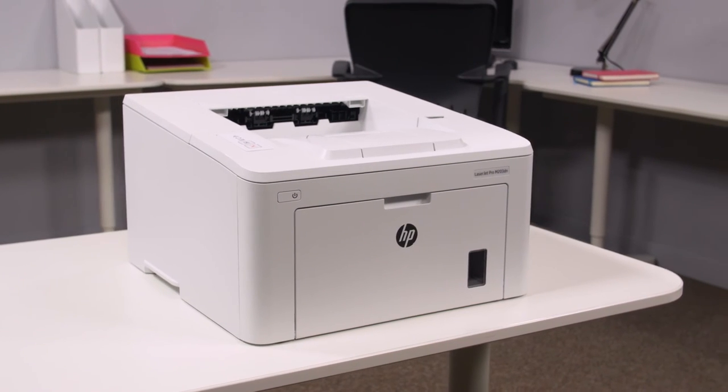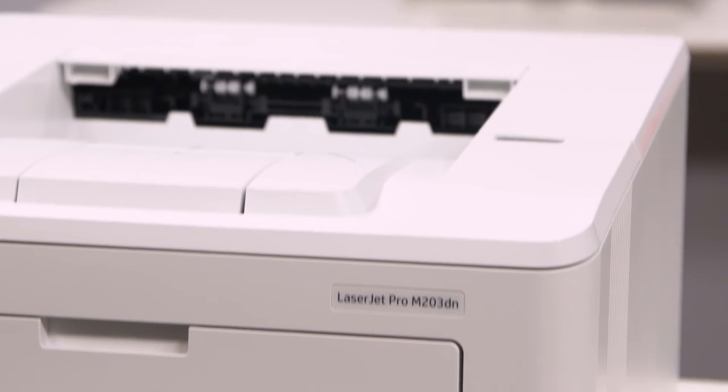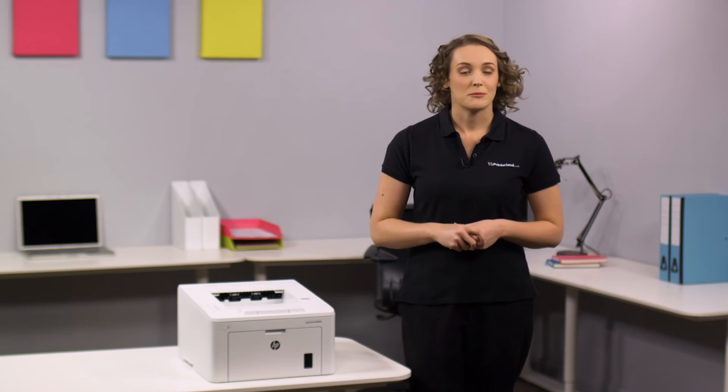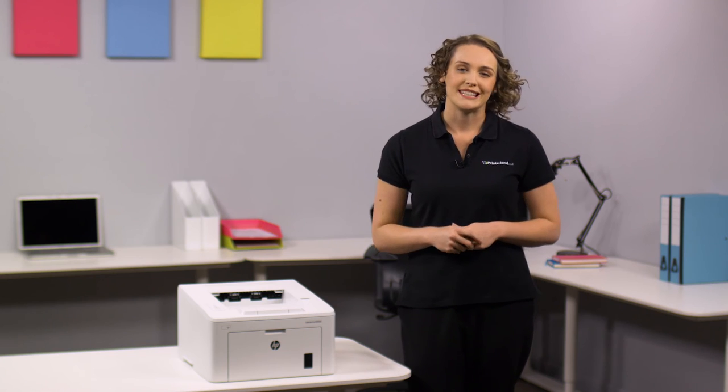So, if you're looking for a powerful print solution where quality and productivity come together, then the HP LaserJet Pro M203DN A4 Mono Laser Printer is the perfect choice. To see the full specification, visit our website at printerland.co.uk or pick up the phone to speak with a printer expert today.